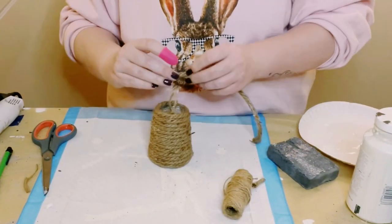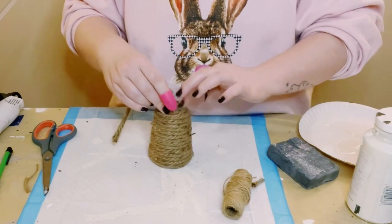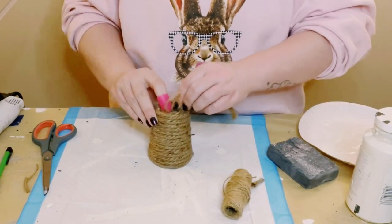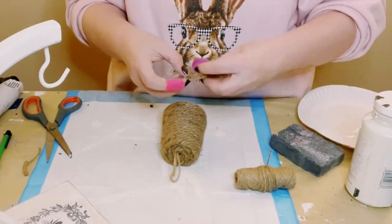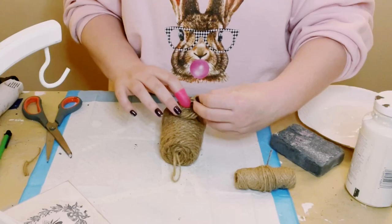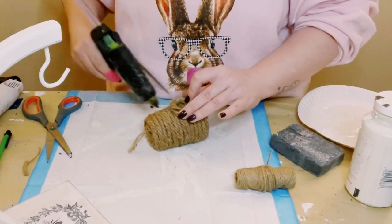Just hot glued that to the top of the cup and then added some more nautical rope just to finish off that top. Then with another small piece of nautical rope I just hot glued it to the front to create the opening of the beehive. You want to make sure that this nautical rope is in the shape of a circle.